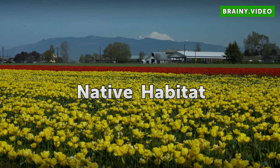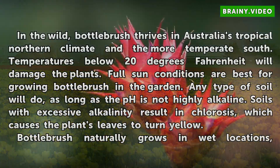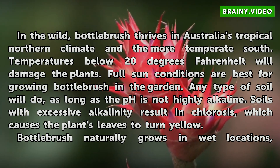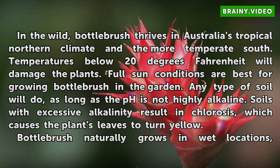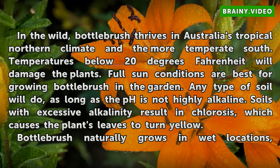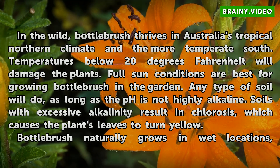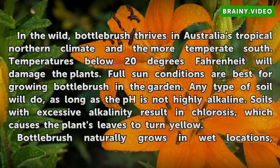In the wild, Bottle Brush thrives in Australia's tropical northern climate and the more temperate south. Temperatures below 20 degrees Fahrenheit will damage the plants. Full sun conditions are best for growing Bottle Brush in the garden. Any type of soil will do, as long as the pH is not highly alkaline. Soils with excessive alkalinity result in chlorosis, which causes the plant's leaves to turn yellow.